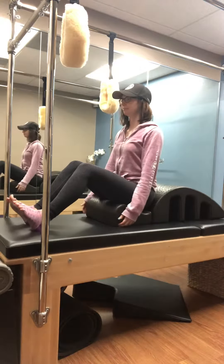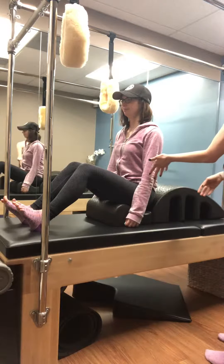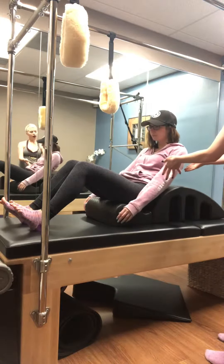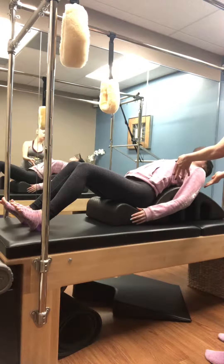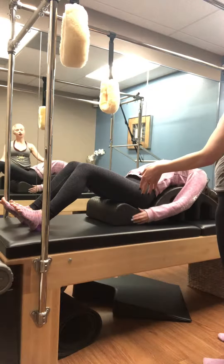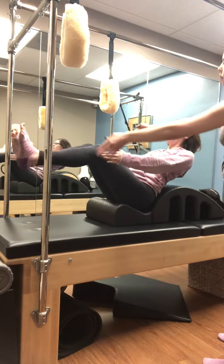Moving to our spine corrector or arc. Slowly come lying down, let that back articulate over the arc. Inhale to prepare — exhale, we're going to come up, slightly lift those feet as you lift up, bringing that chest up, extend.